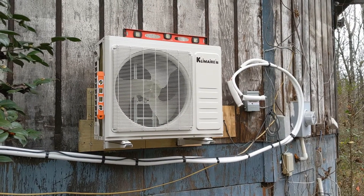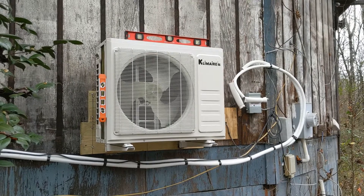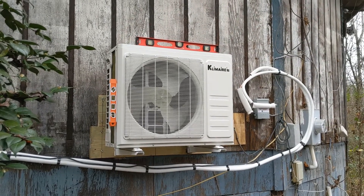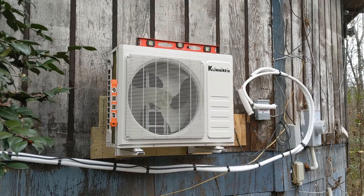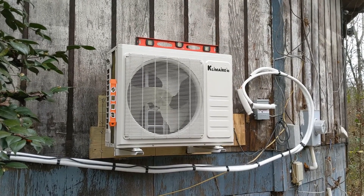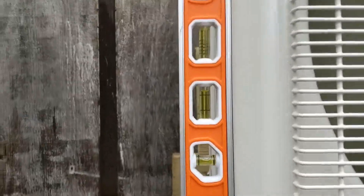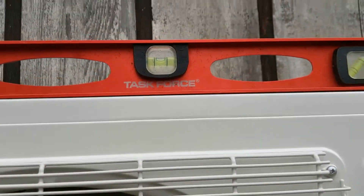We just got the thing thrown up on its brackets. I was a bit concerned it would be a little out of level front to back. However, apparently somebody thought of this in advance and the weight of the unit actually leveled it out almost perfectly front to back. And side to side — you can see the bubbles — we're good.